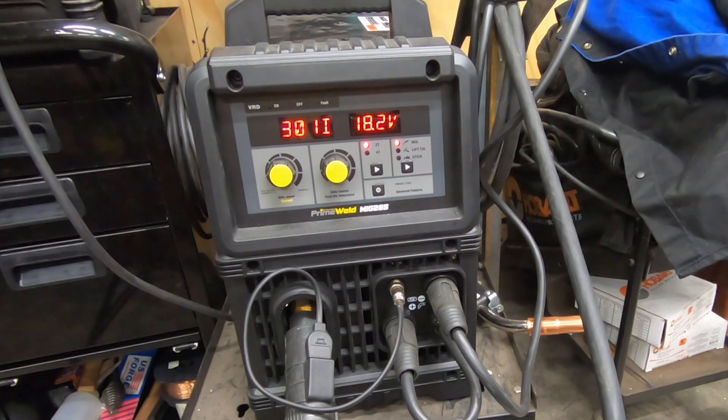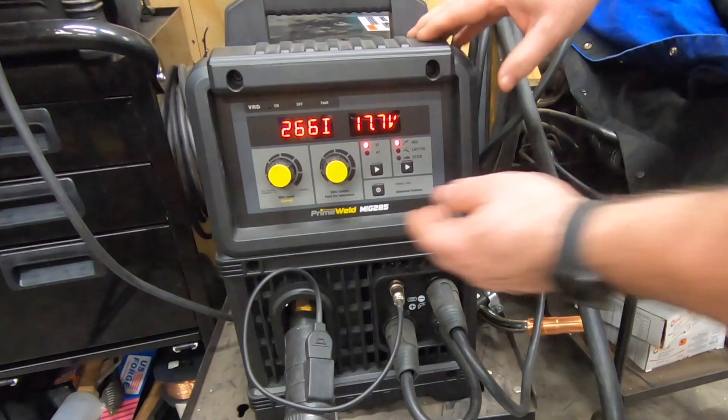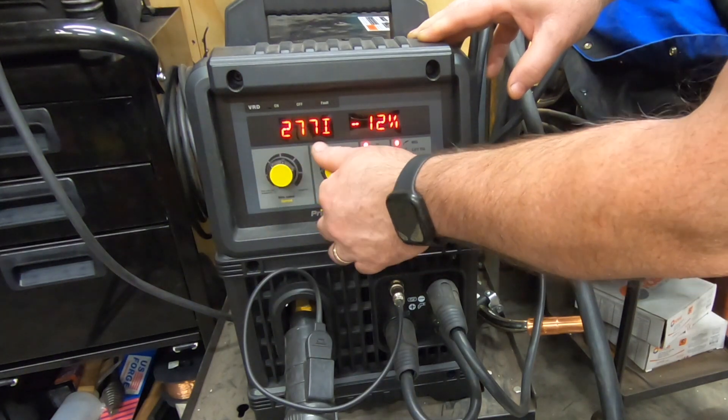By default, the MiG-285 is a synergic welder, which means the voltage automatically gets set based on your wire feed speed setting. You can adjust the voltage, but only as a percentage of the default, and you only get plus or minus 15% at that.